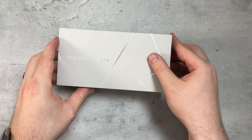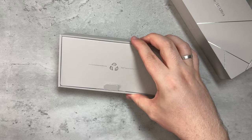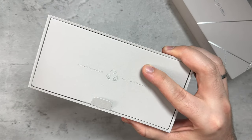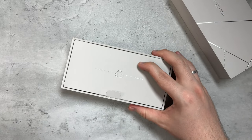It's got the Snapdragon 8 Gen 3, a 6.7-inch Full HD display. Let's go ahead and pop it open. The box itself uses eco-friendly materials and certified packaging.